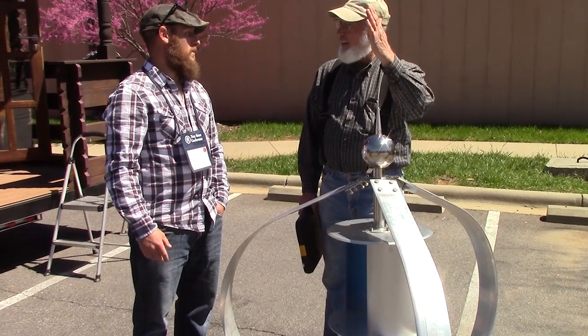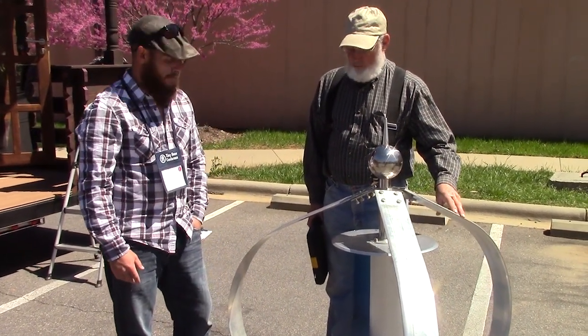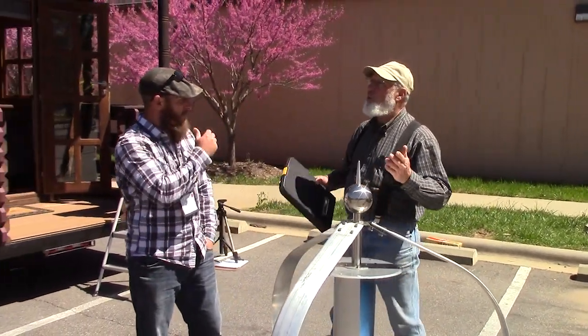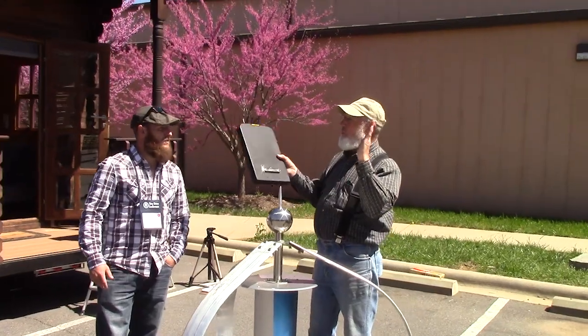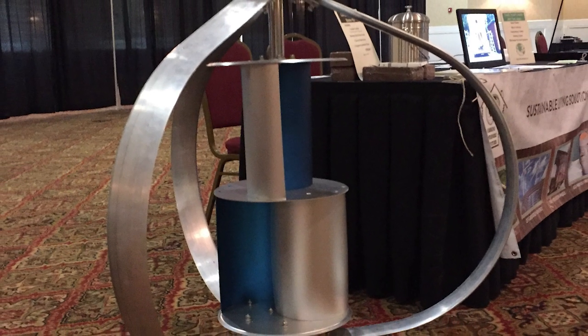Mine were always flat-bladed and I've actually had to shut them down because of too much wind — you'd put a speed brake on it. Basically what the speed brake does on the old ones is it opened up and got in the way. These do it automatically. This is much better.